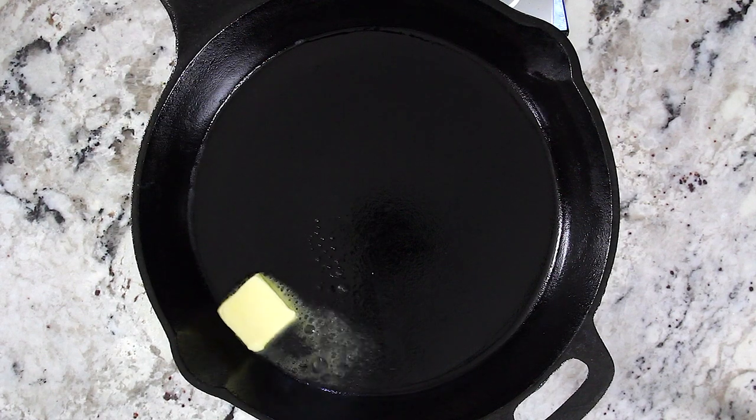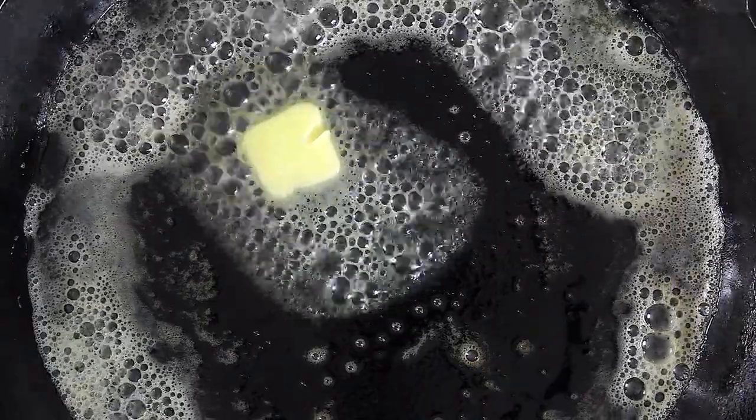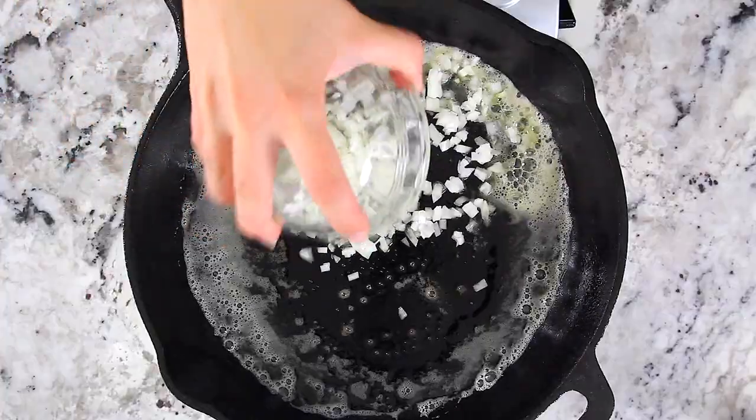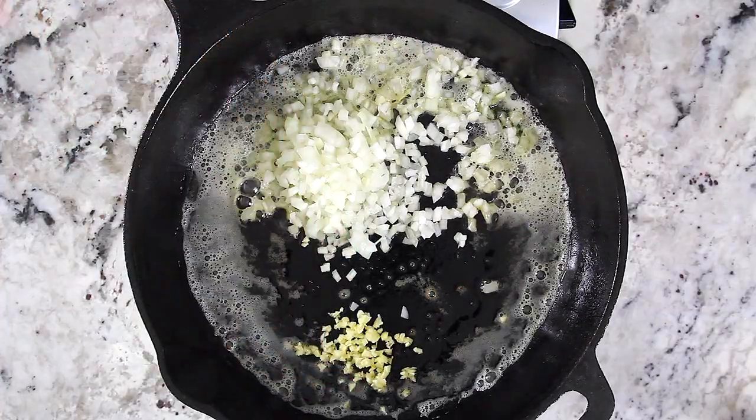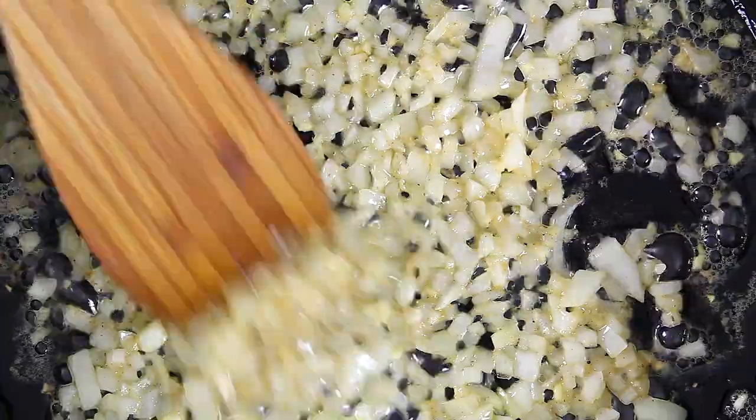Start off by melting three tablespoons of unsalted butter in a large skillet over medium heat. Then add half a cup of finely chopped onion and one minced garlic clove, and sauté that for a few minutes or until the onion becomes translucent.